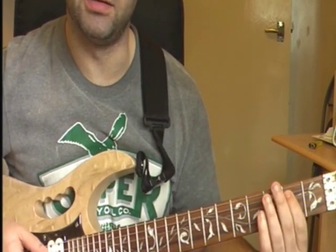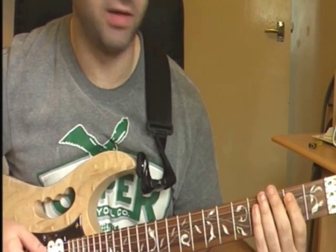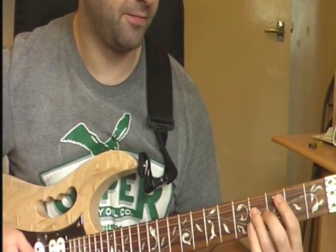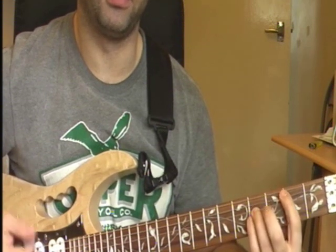I play it starting at the 2nd fret, so it's 2nd fret on your A string, 4th fret on your D string, and then 4th fret on your G string.